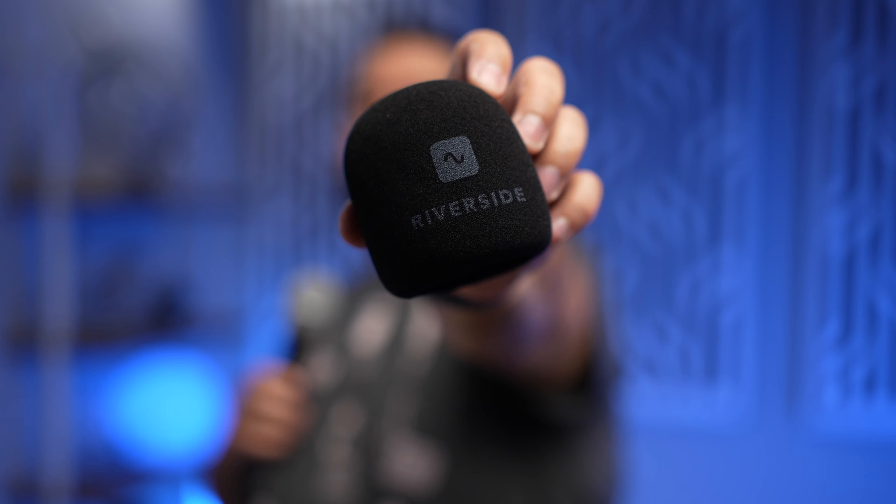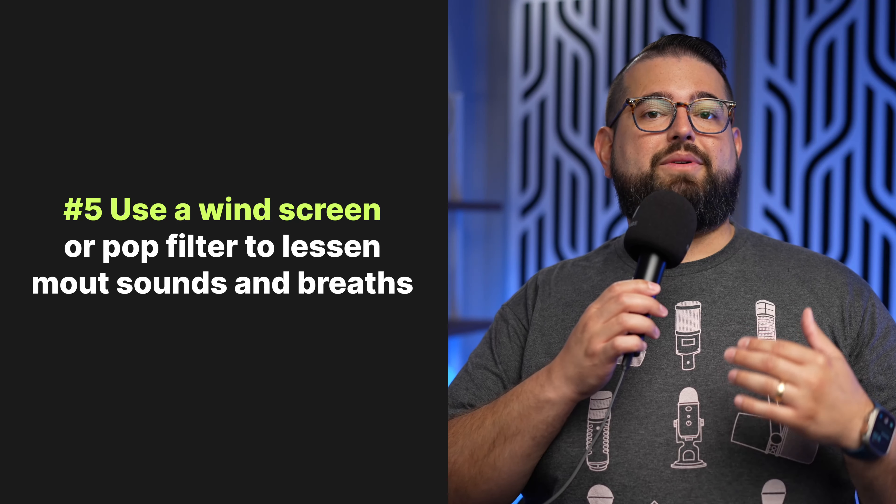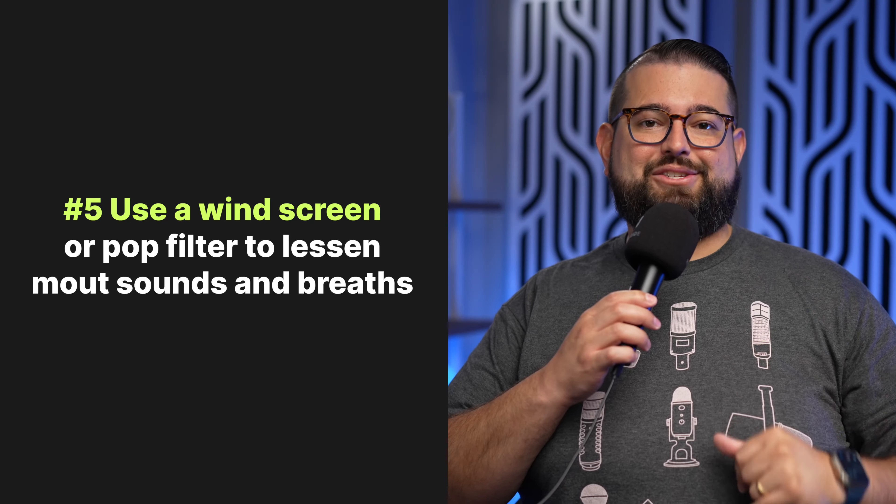Tip number five: get a windscreen for your microphone or a pop filter. We'll put links to some of these in the video description. It just goes over the microphone and will really help eliminate some of those mouth sounds, plosives, and the wind noise that's just coming out of your mouth as you speak. There are even some branded microphone windscreens out there.